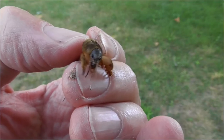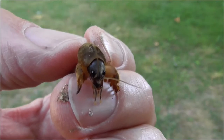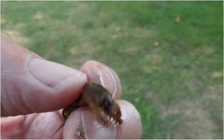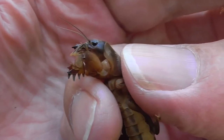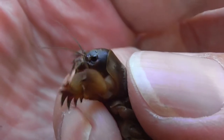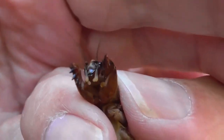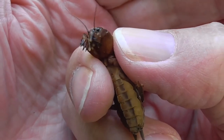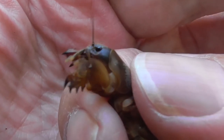Mole crickets are a unique and unusual family of crickets that spend most of their life underground and have modified front legs that help them tunnel through the soil — hence the name mole cricket. These insects are common tough grass pests throughout Florida and the southeastern U.S. In Florida, three species of mole crickets are considered pests: the tawny (Neoscaptoriscus vicinus), southern (Neoscaptoriscus borelii), and short-winged (Neoscaptoriscus abbreviatus).